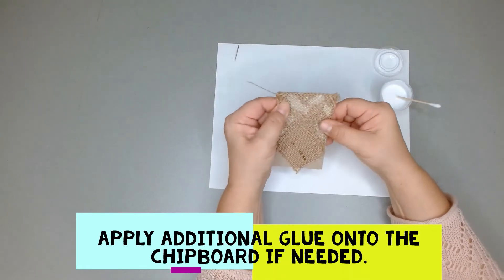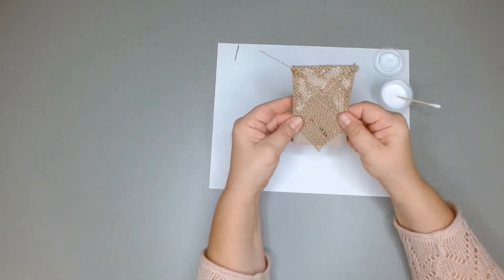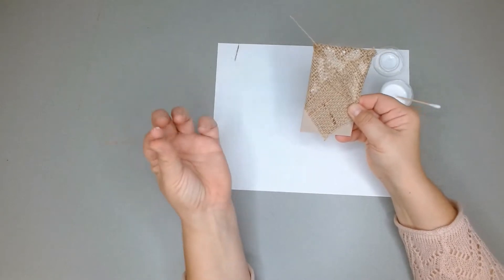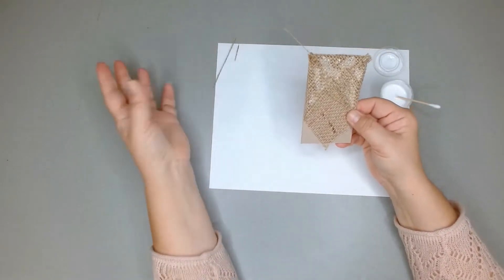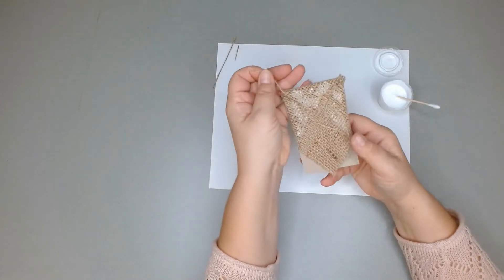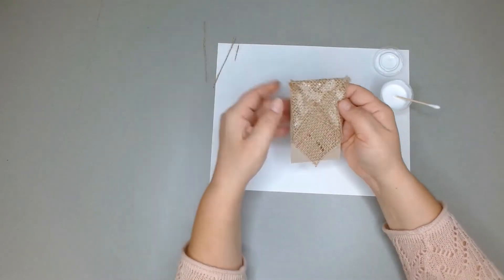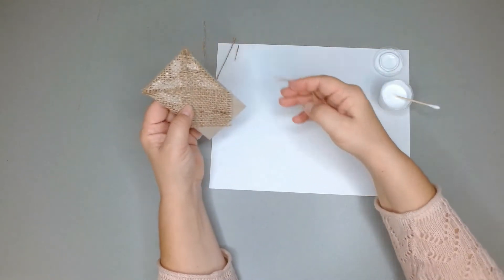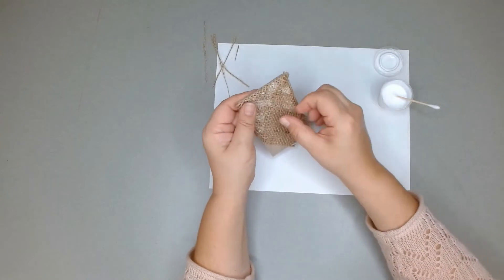Now we have a little bit of an owl forming. There may be some strings coming off — you can just pull those off if you don't like them hanging there, but it's okay, it just adds to the character of your owl.